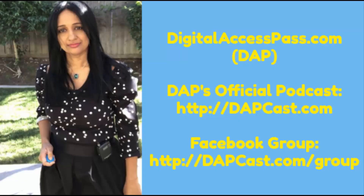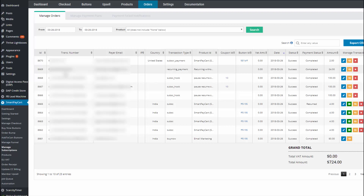Hello there, my name is Veena Prashant. I'm the co-founder of DigitalAccessPass.com and the founder of SmartPayCard.com. Today I'm very happy to introduce a brand new feature that we have added to SmartPayCard: the ability to pause and resume subscriptions.